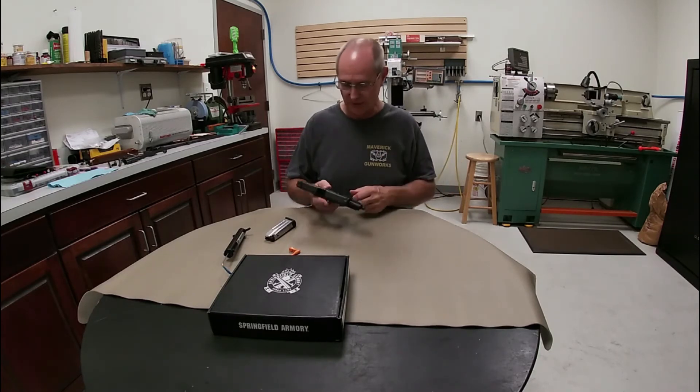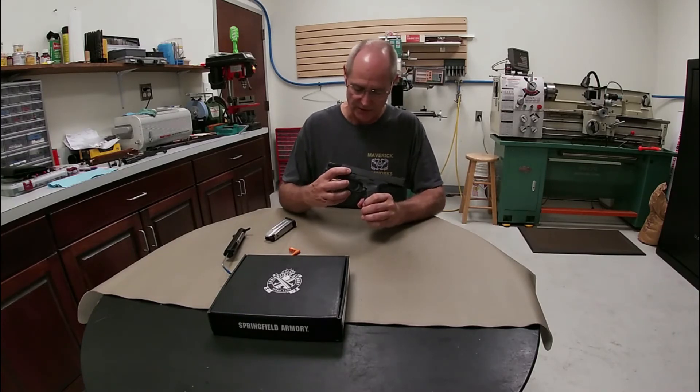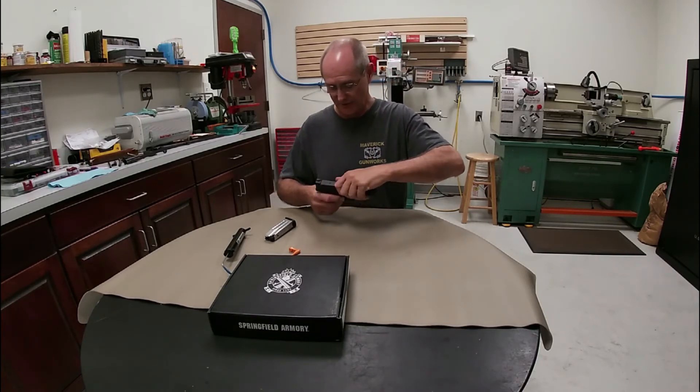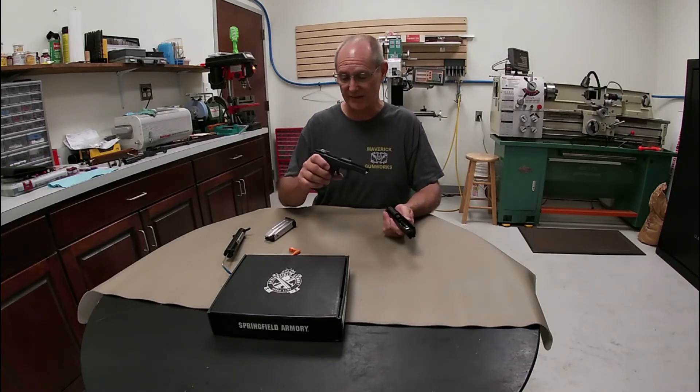To do a field strip and clean it we're going to slide back. We have our slide release button here — we'll rotate this up. Then we're going to let the slide release go and the slide will slide off the front. You don't have to pull the trigger with this one — I like that feature. Pretty cool idea.